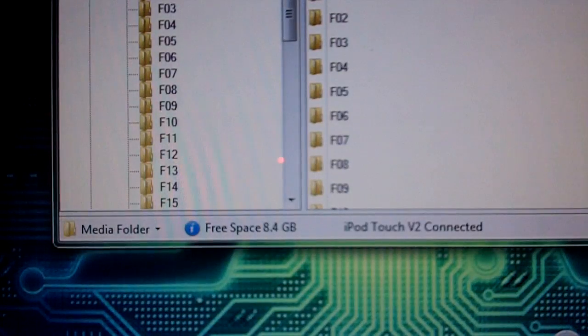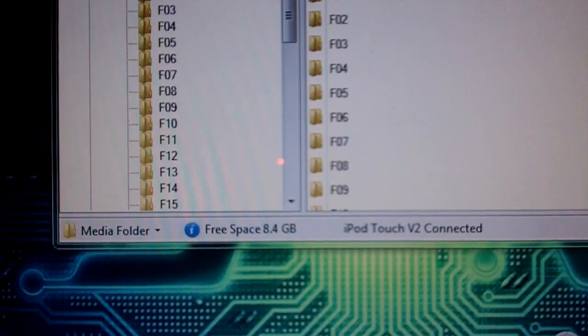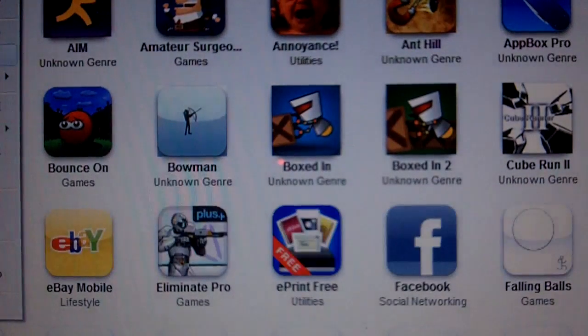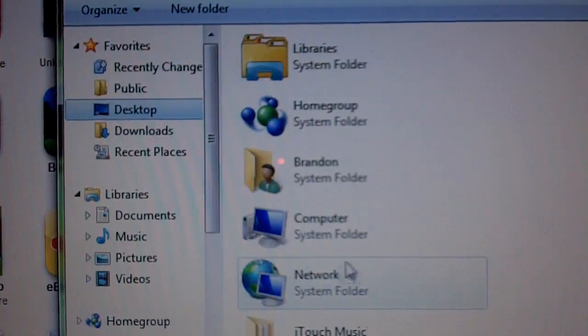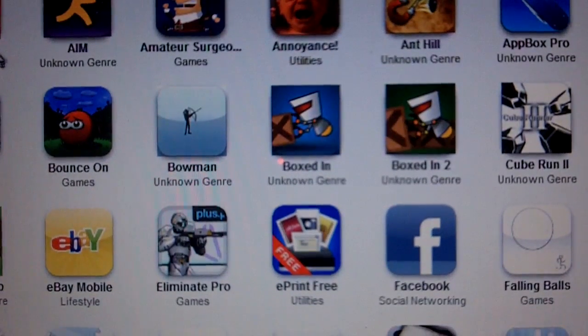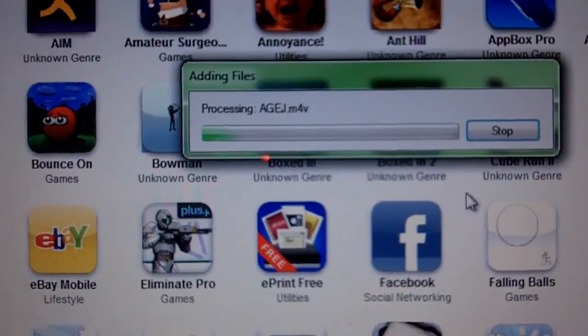I'm not going to do it because I already did. Depending on how many songs you have, it's going to take a while — it took me like two hours for about 600 songs. So once you're done, you want to open up iTunes and go to File, Add Folder to Library, go to your Desktop, click on the folder, say Select Folder. This will probably take a while depending on how many songs you have, so I'm going to come back when it's done.